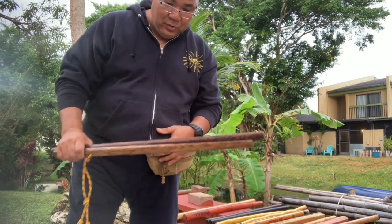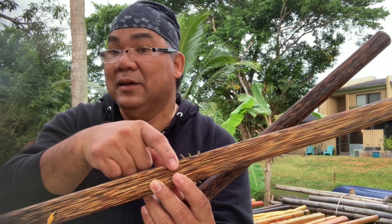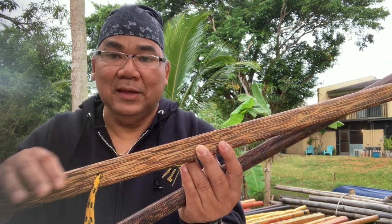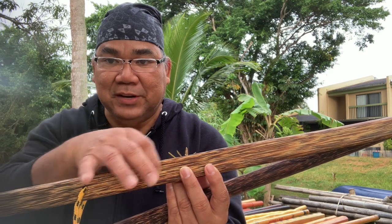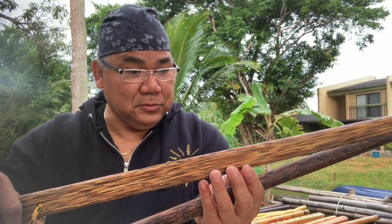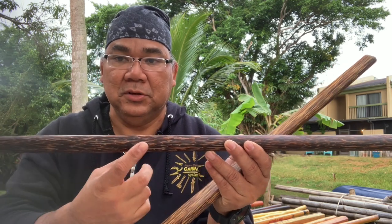On choosing bahi: don't try to get brown bahi, because a brown bahi looks like young coconut. Bahi should be 50 years old and above. If it's only 25 years old, that's what you're going to get — it's right on the trunk, very brown. It's still stronger than rattan, but over time it will splinter and break.